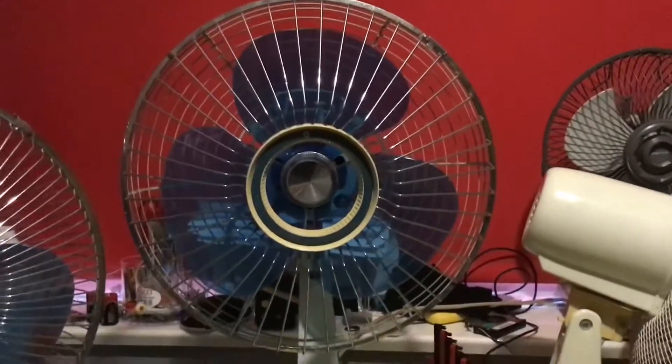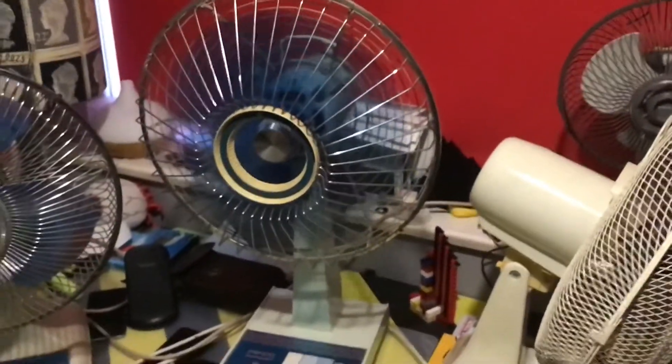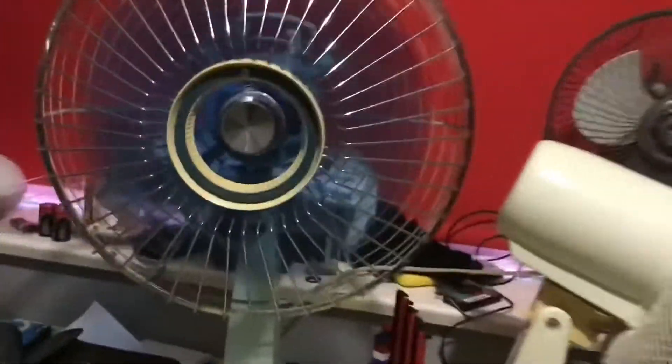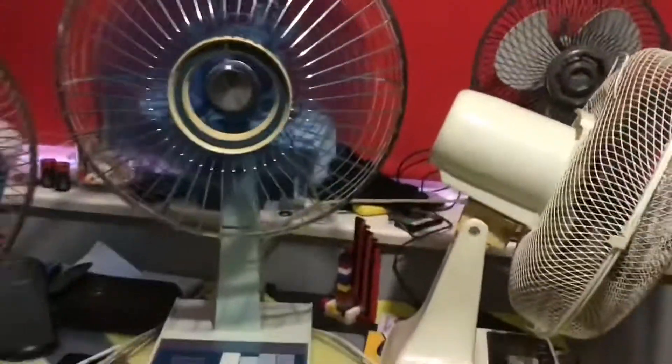Here is a powerful and real good desk fan. I'll demonstrate it. Here's low. Medium. High. And off.